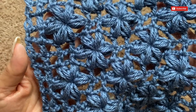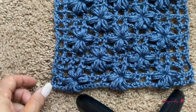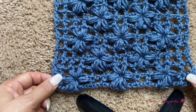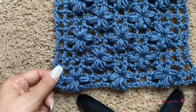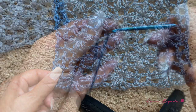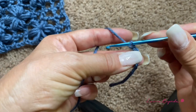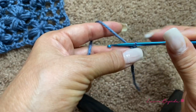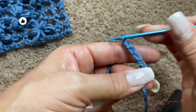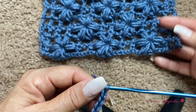Let's start — I will give you the step by step. The secret of this stitch is that you have to make multiples of 12. So in this case, since I'm making a sample, I will make 36 chains plus 5 chains for the edge. Another secret to have a beautiful stitch is to make the base chains a little bit loose.